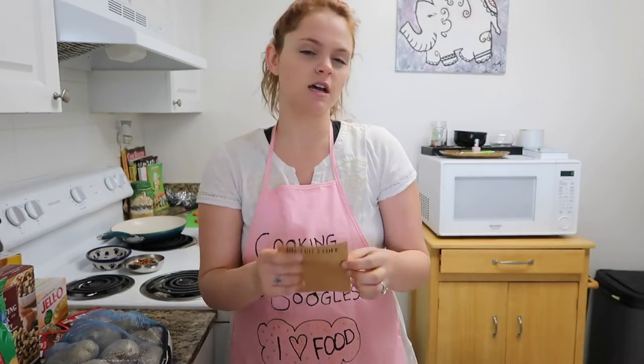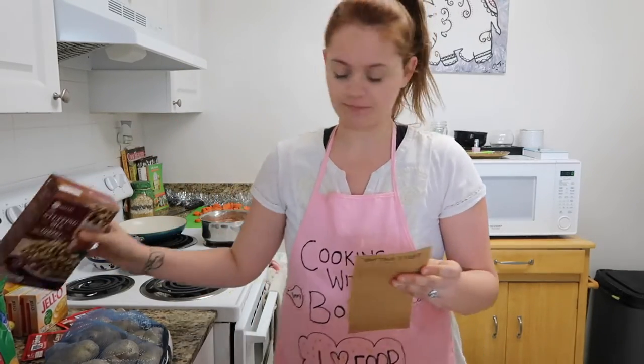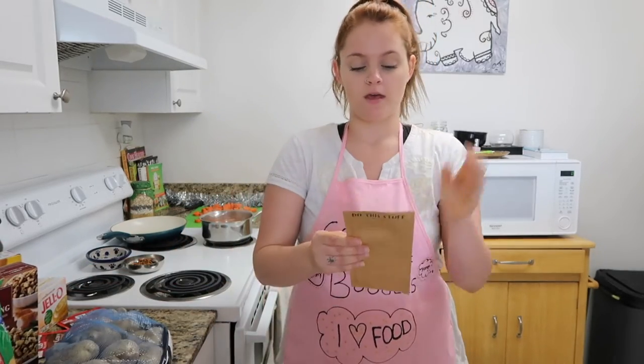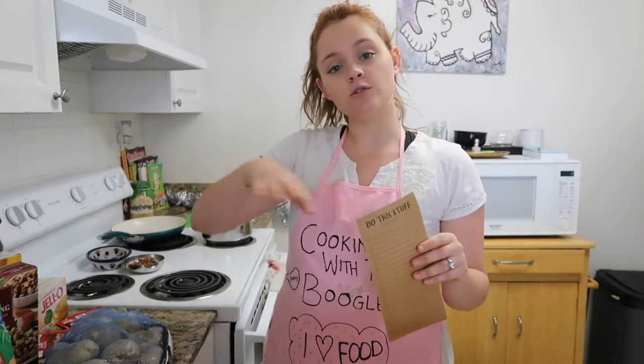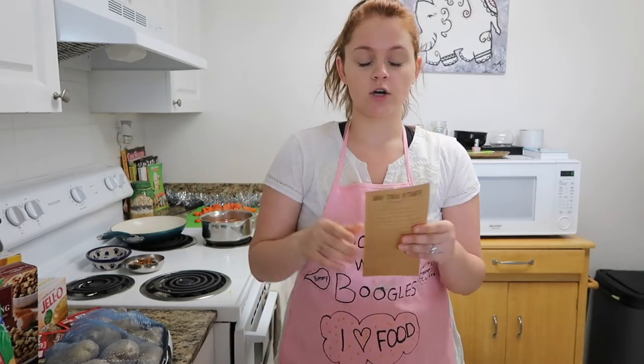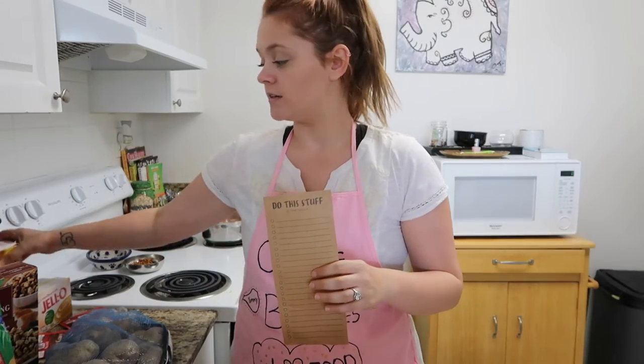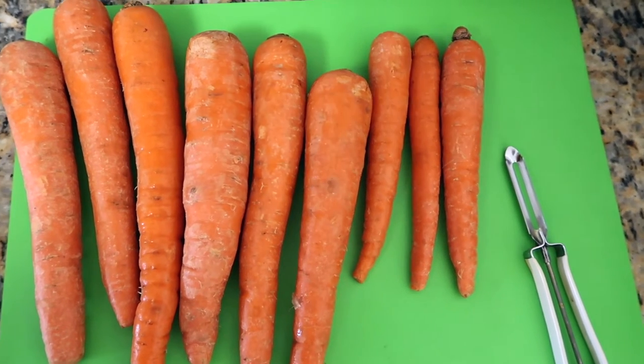For example, I have mac and cheese that I'm going to be making, stuffing — just regular box stuffing, nothing crazy — a sweet potato casserole with marshmallows on top, mashed potatoes, glazed carrots with brown sugar, and to finish off I'm going to make a banana bread pudding with vanilla wafers.